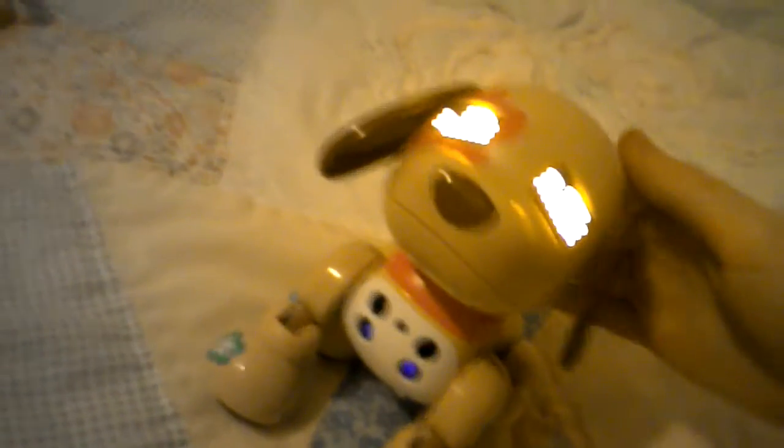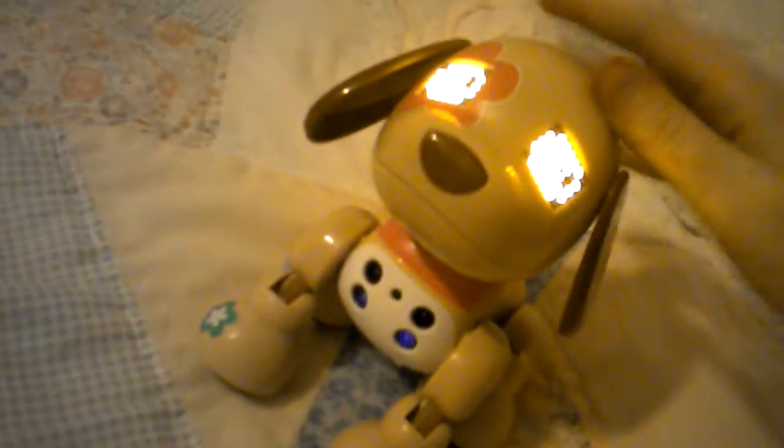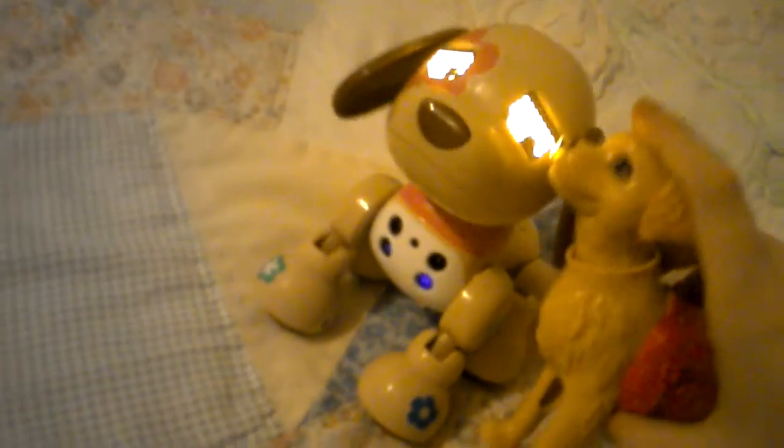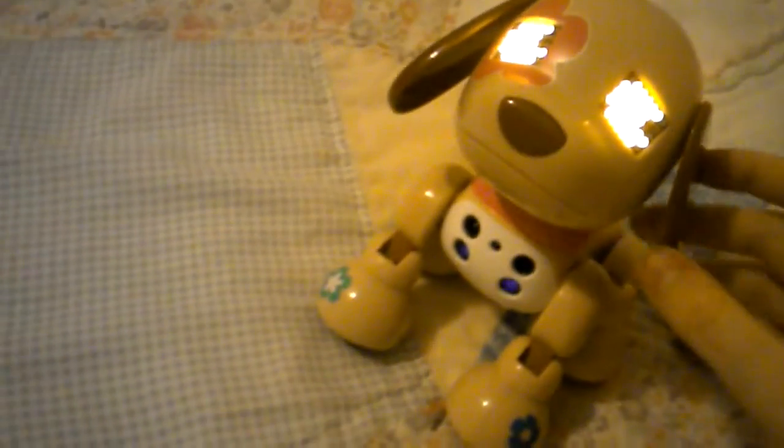Oh, she likes it when I pet her! Hey Flora, you are my pet so I should be petting her. Who's a little Flora? Who's a little Flora? That's Flora!